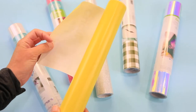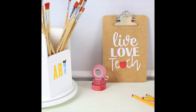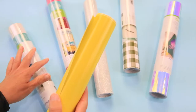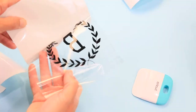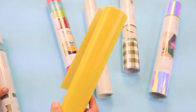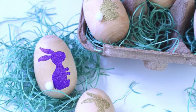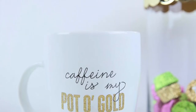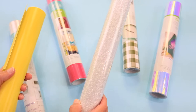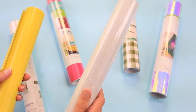Vinyl is something you're going to put on so many different things — everything from wood to walls to mugs to glass. The only thing with vinyl is you always have to have transfer tape; never attempt vinyl without transfer tape. All three machines cut vinyl. This is everyday vinyl, and then you have glitter vinyl. When you use everyday vinyl you can use regular transfer tape, but when you use glitter you have to use a strong grip transfer tape.